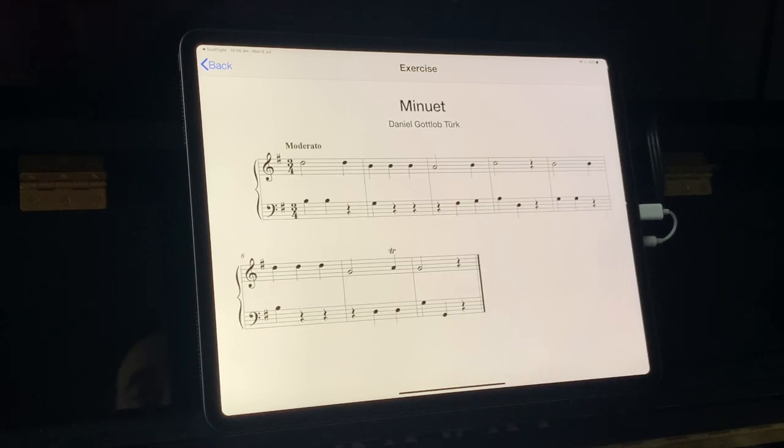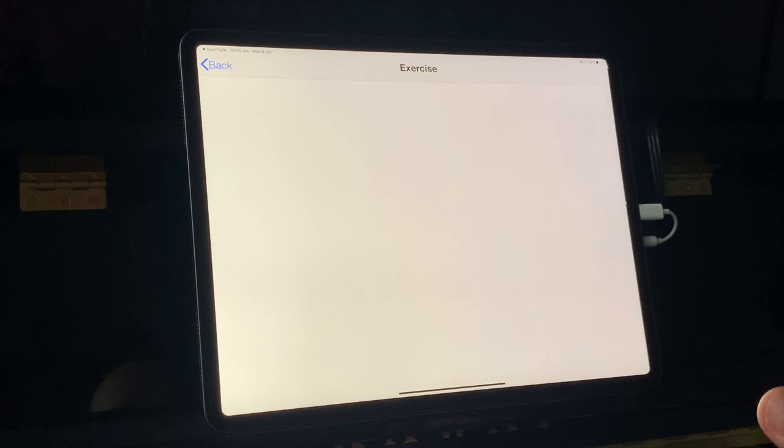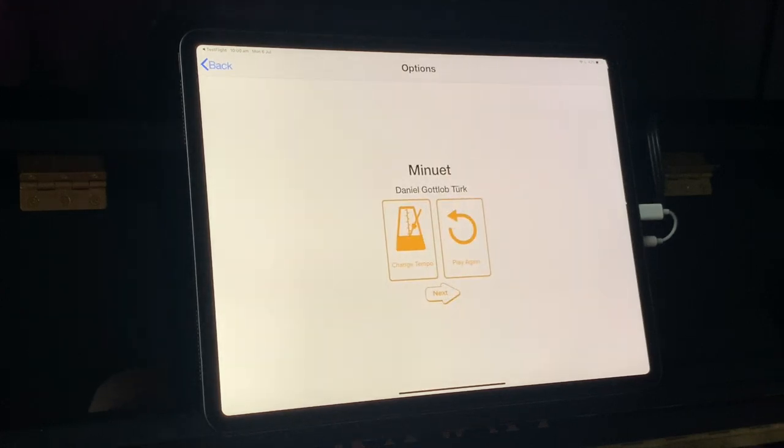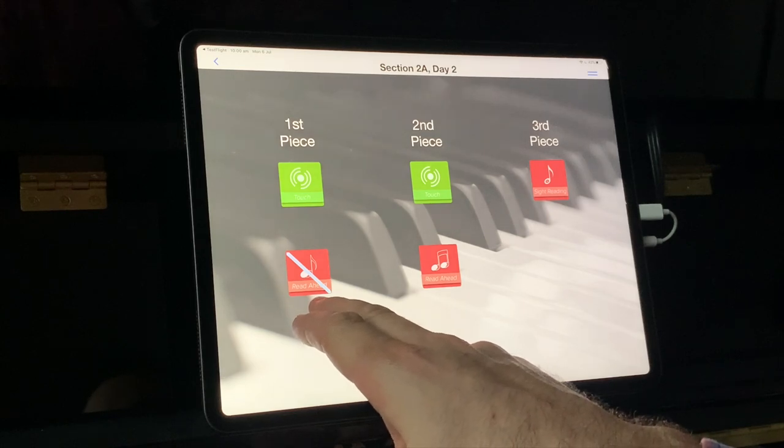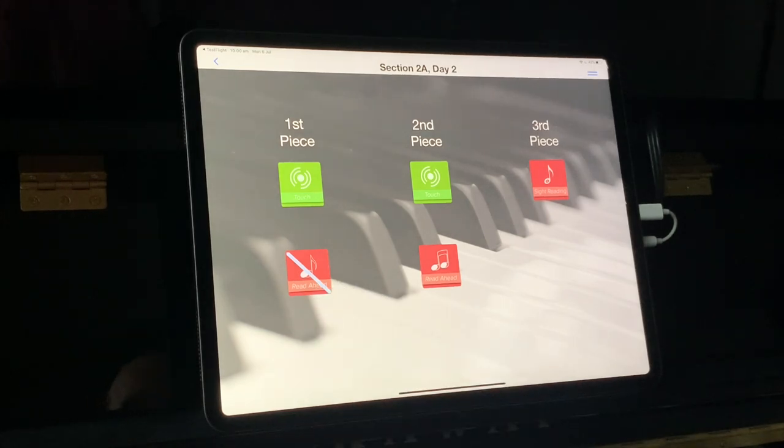I'm going to get my hands ready. And as you can see, the bars are disappearing and I've got to look ahead and remember what was coming up while I'm trying to talk. That wasn't actually too bad. At the end, you get the opportunity to play it again, or you could slow it down or speed it up. We'll just go to next, and you can see that the activity we've just done has been crossed off, which is great.